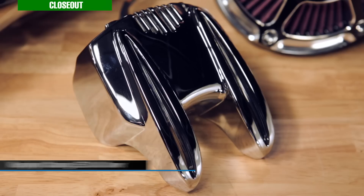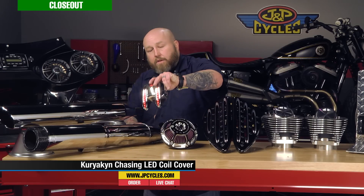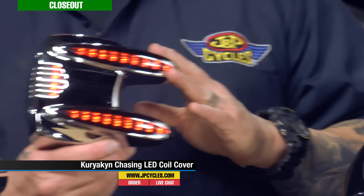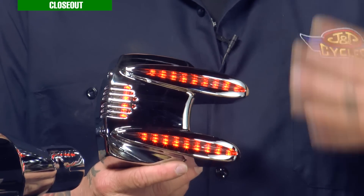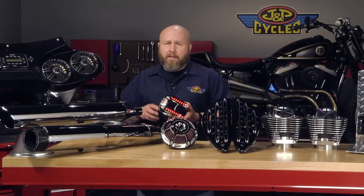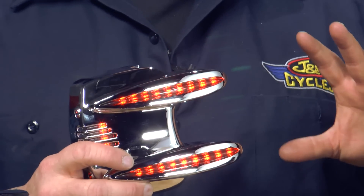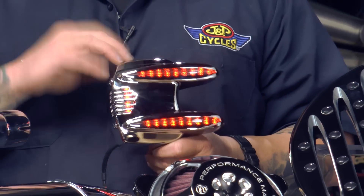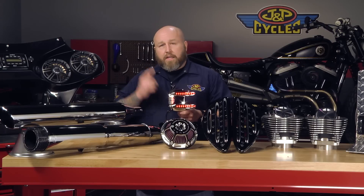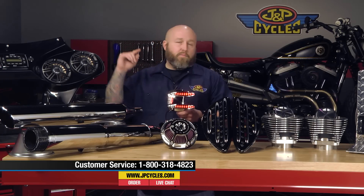Our second closeout item is this lighted coil cover from Kuryakyn for Softails. You'll see it turn on — we have red LEDs. One pretty awesome thing about this is it has a whole myriad of colors you can change it to: purples, blues, and more. I think there are seven or eight colors that it will flash. It'll also strobe. Real nice unit, real slick way to cover your coil on a Softail. We're blowing these out for 74% off — these are only $50. Get them while they're hot, there's only so many available.